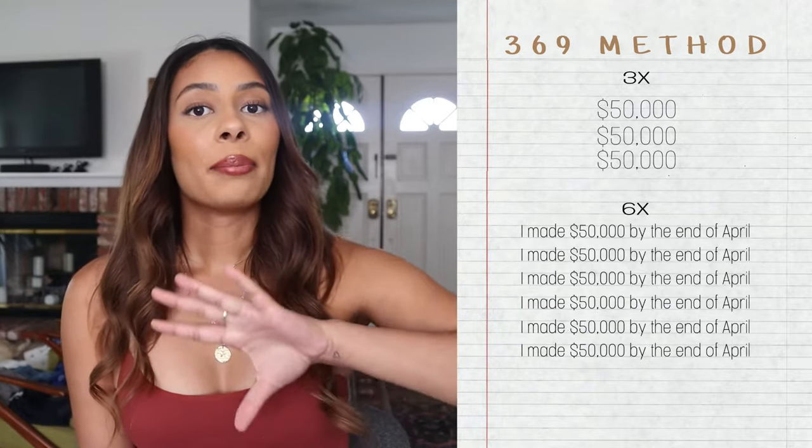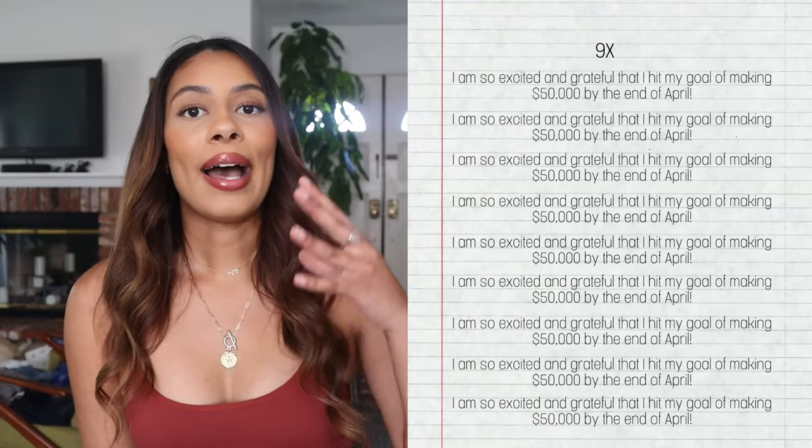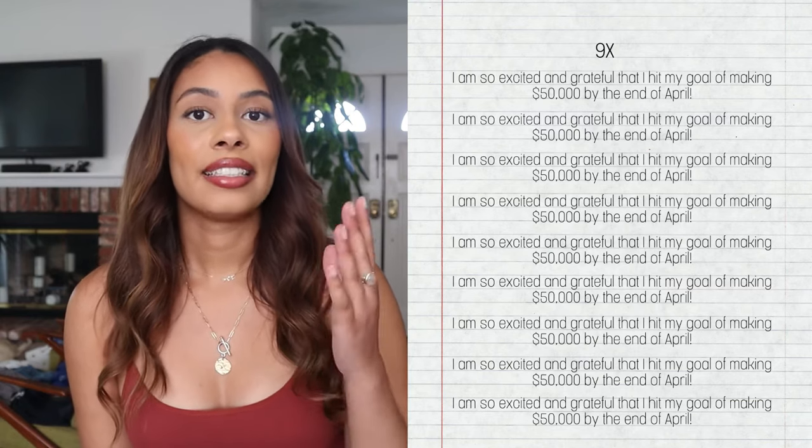The second way is my preferred way because I would always forget to write down my sentences in the afternoon, and I also like to do it in one sitting — either in the morning or at night, or sometimes both, whatever you feel called to do. You're going to do everything I stated before: writing with emotion, living in the end, put on music and visualize first if that helps you get into alignment. But the outline of what you'll be writing is a little different. You're going to write what you're manifesting in one word three times, then write a complete detailed sentence of what you want six times, and then write how you feel now that you have it nine times. This worked a lot better for me because I felt like it was complete once I finished it. I didn't have to remember anything throughout the day, and it allowed me to fully let go.